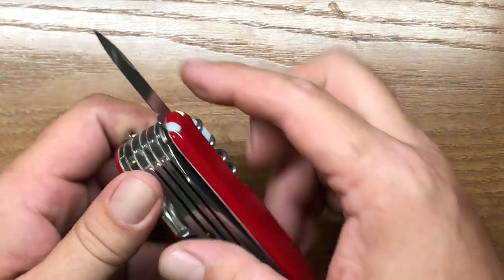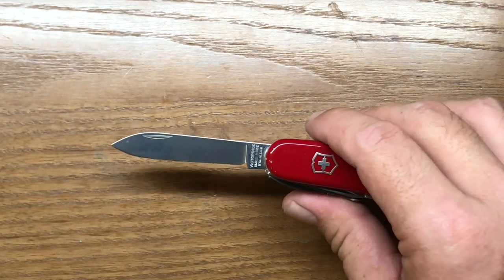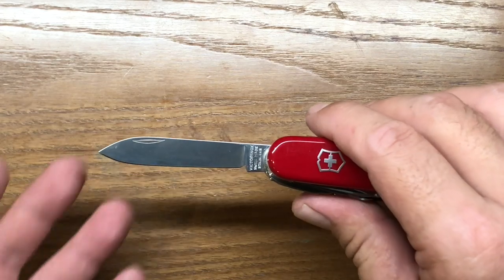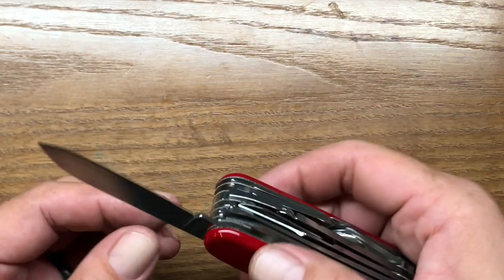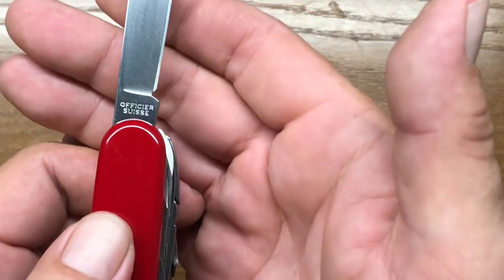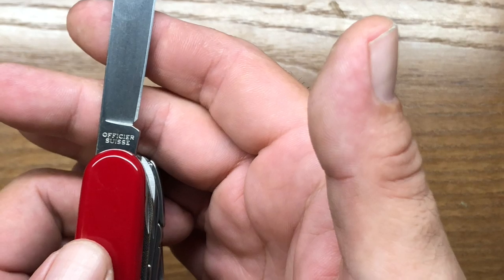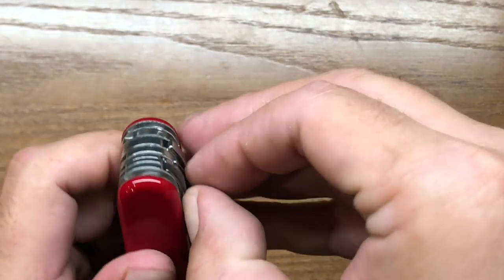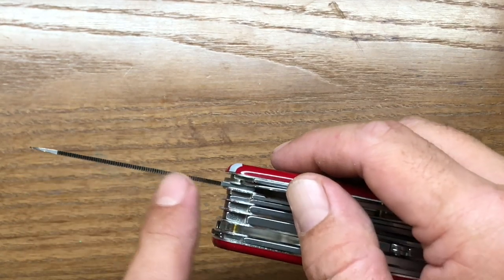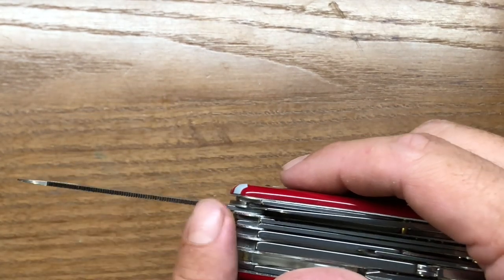The main blade on this is 59 millimeters, or about two and five sixteenths of an inch. It's kind of what people refer to as the pin blade because of its shape. Very sharp — these come from the factory sharp. The stamping on the tang indicates that it is a Victorinox knife — Officer Suisse. The next tool over is the file, which is actually several different tools. They have the metal file, and then the cut edge on the saw, like you'll find on Victorinox multi-tools, is very aggressive — so this is actually a metal saw.